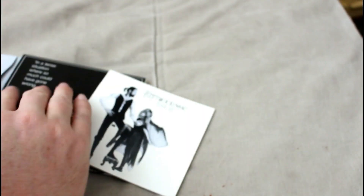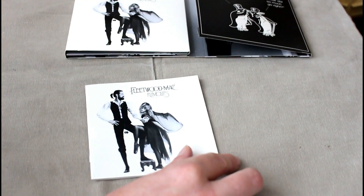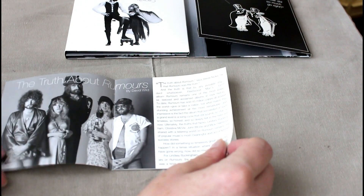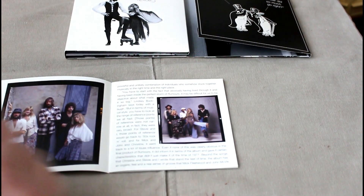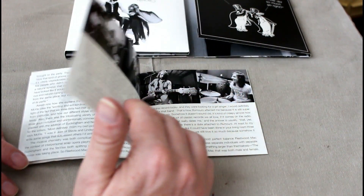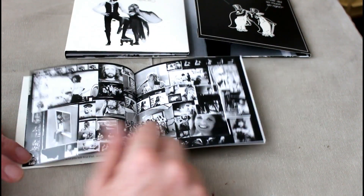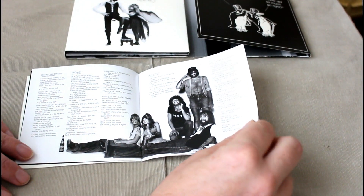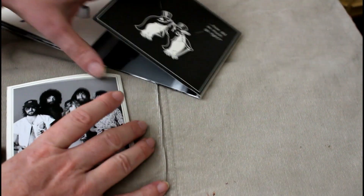I presume we're going to get a booklet which I hope is going to be packed with information and details. Not that we haven't been inundated with documentaries and things on this album. I love them to put lots of information in — it's my bugbear with the Grateful Dead remaster that there's just not enough text. And that slots nicely back in there.